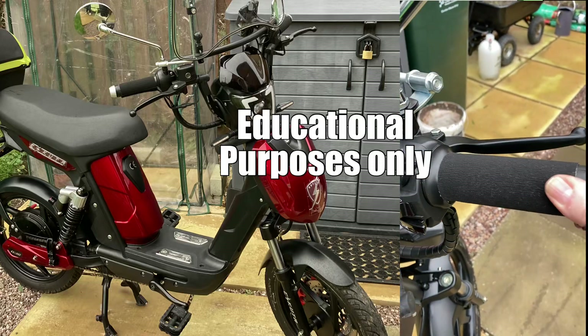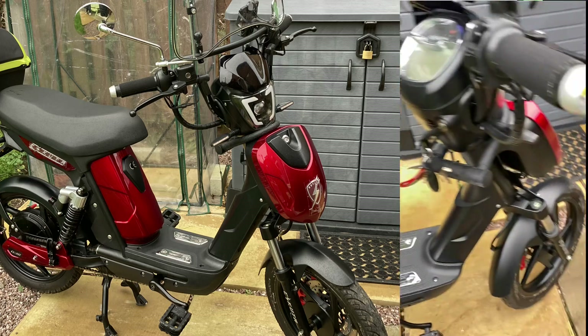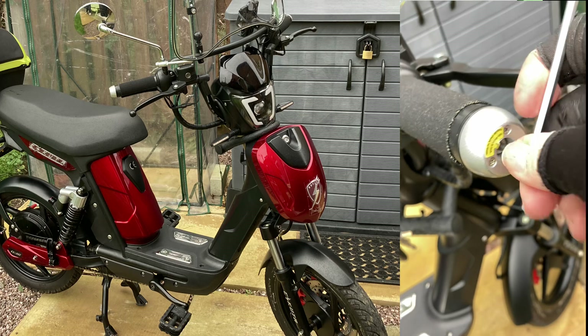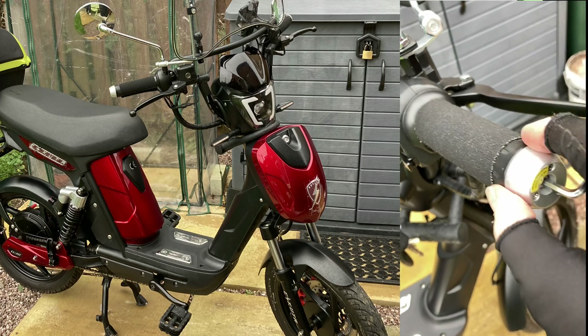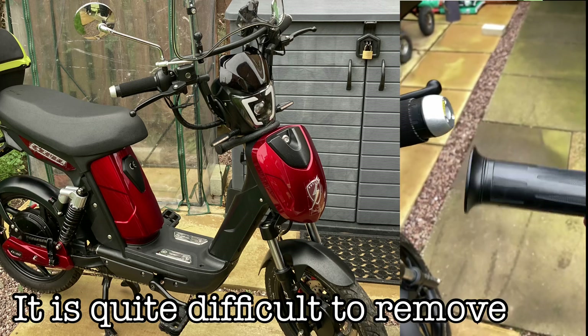I'm going to show you how to fit a throttle to one of these e-scooters. What you need to do is get an allen key and pop it in the end here, and that will loosen off the turns. It kind of shrinks inside so it becomes loose, and this handle will just literally pull off.